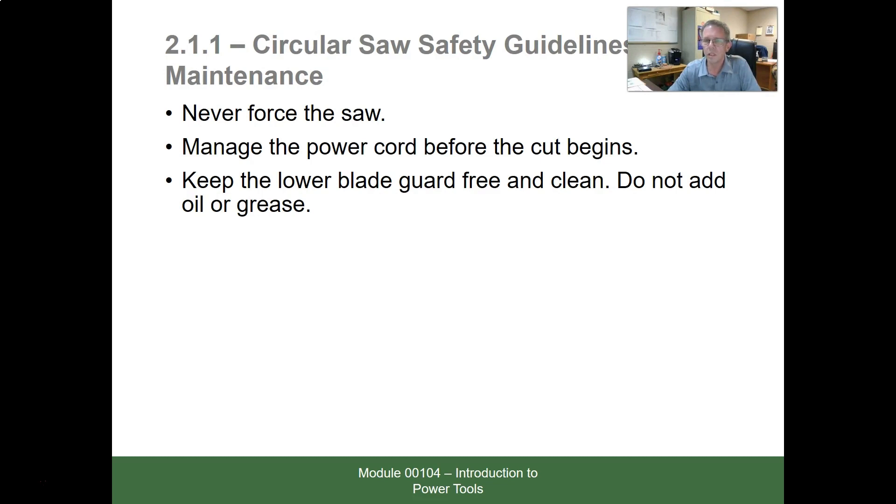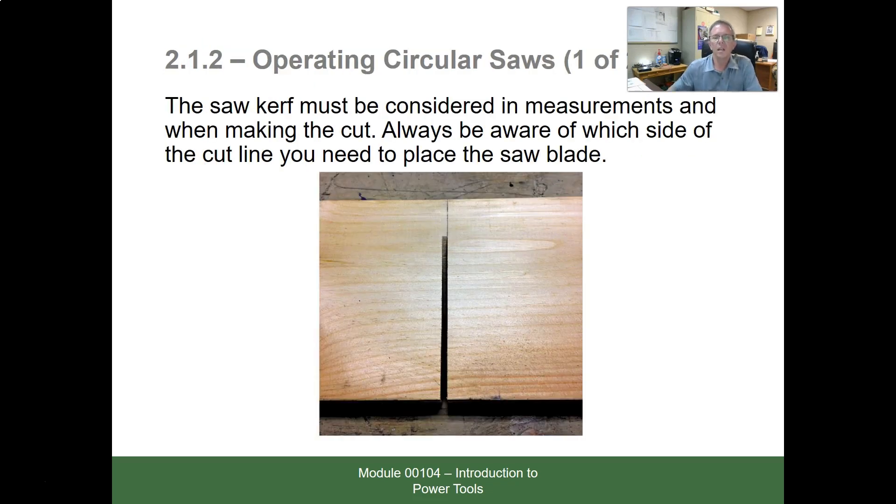Manage your cord before you start cutting, not while you're cutting. Keep the lower blade guard free and clean — don't add oil or grease. The kerf — K-E-R-F — is the line the blade takes out of the material. The saw kerf must be considered in measurements and when making the cut. Always be aware of which side of the cut line you need to place the saw. If you're framing and the board has to be an exact length, mark the scrap side and cut on that side of the line. If you cut down the middle or on the other side, the board will be a little too short.